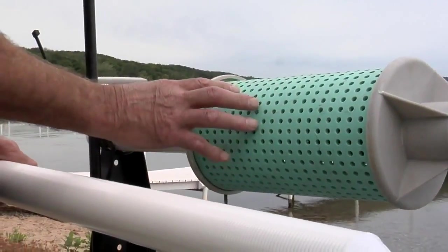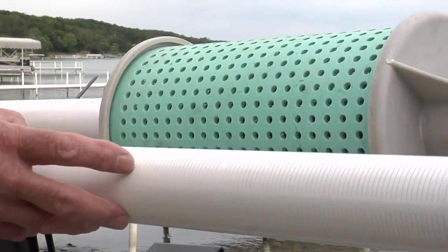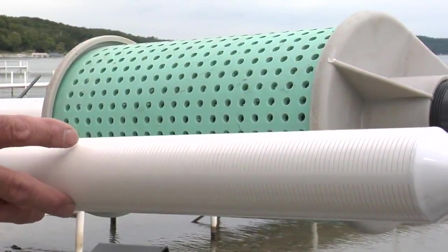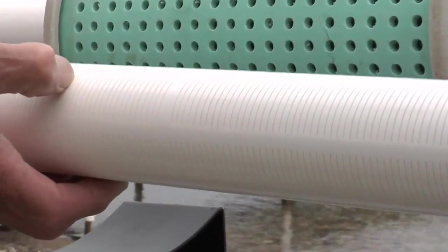This is all a PVC product which doesn't rust or deteriorate. The big advantage of it is it has a lot more surface area than what a slotted PVC pipe has. So the inlet velocity of the water coming to the filter is a lot slower, so it pulls less debris to the filter.